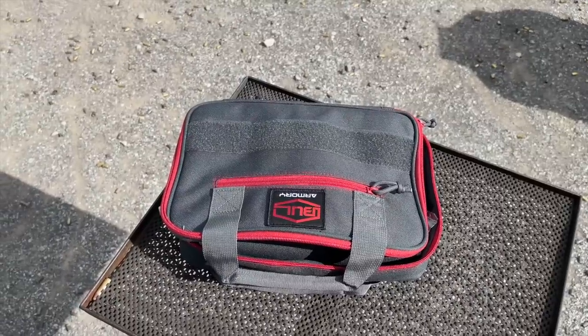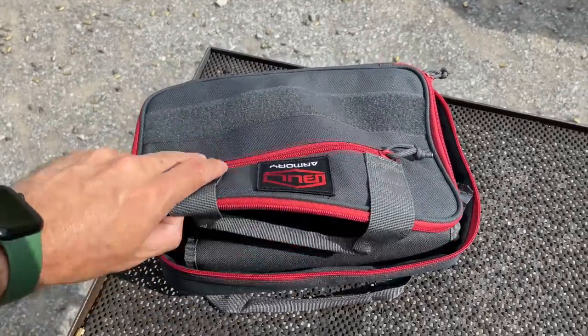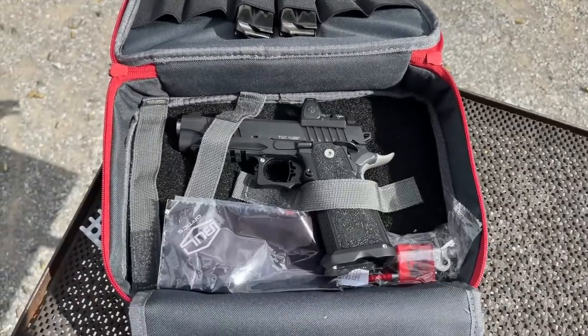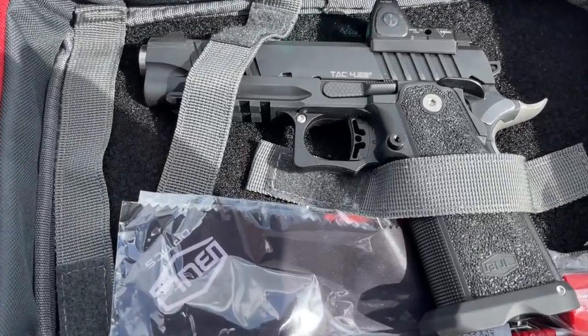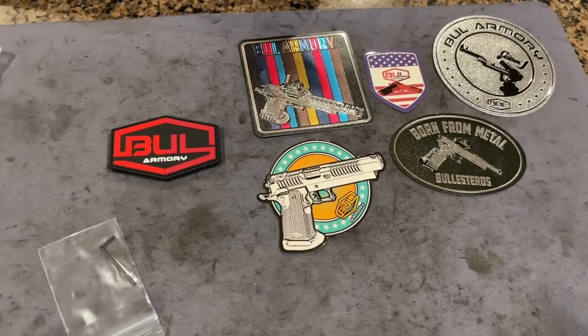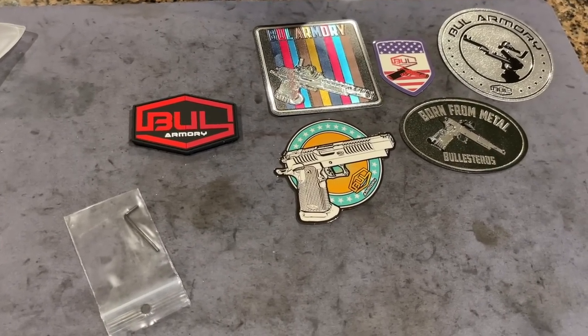It's worth mentioning the packaging: unlike the Ultimate Racer, the TAC-425 doesn't come in a hard case. Instead it comes with a very nice, usable range bag that holds about five magazines and velcros the gun down — plus a whole host of awesome stickers and patches.